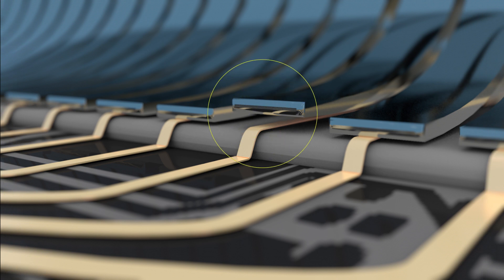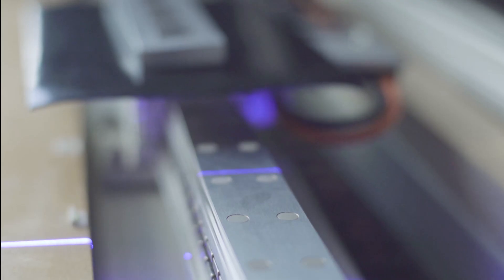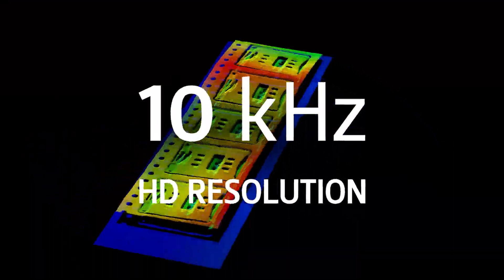The perfect combination of ultra-high resolution and high-speed 3D scanning makes the ECHO 95 absolutely unrivaled. An amazing 10 kHz in HD high resolution — that's an impressive 10,000 scans per second.